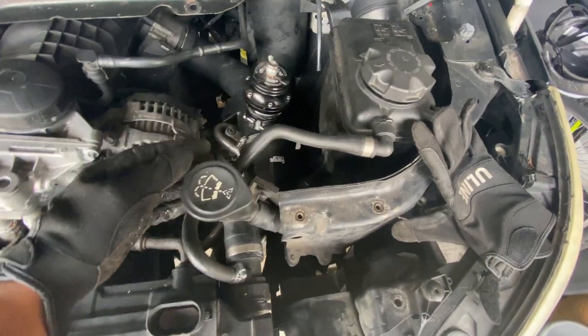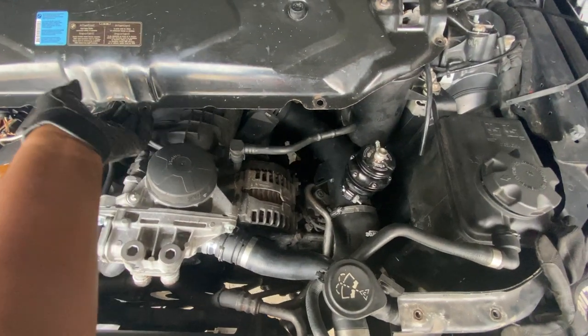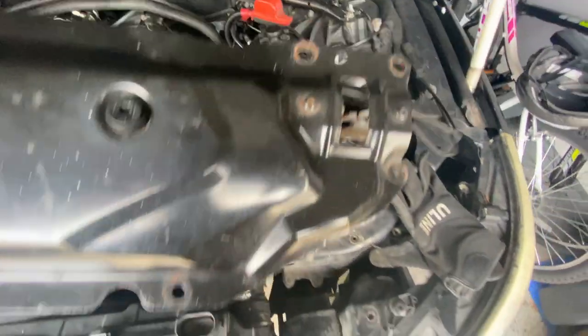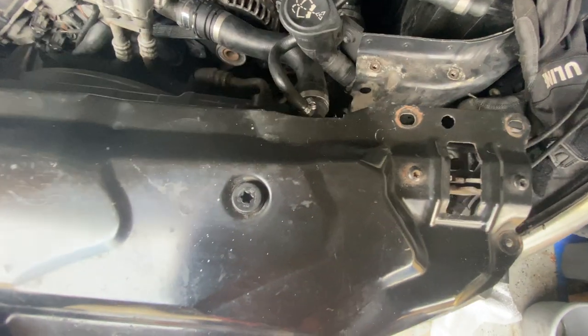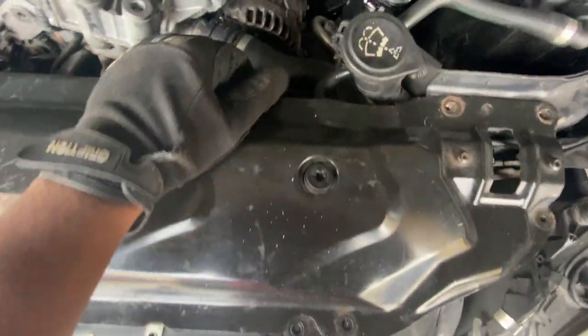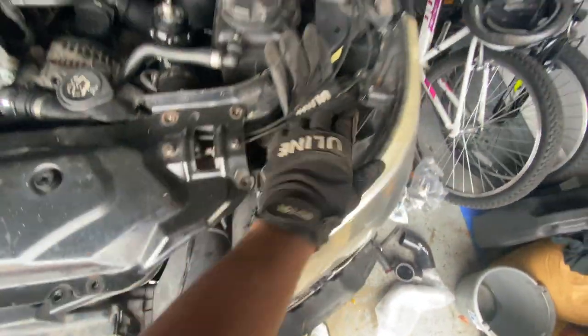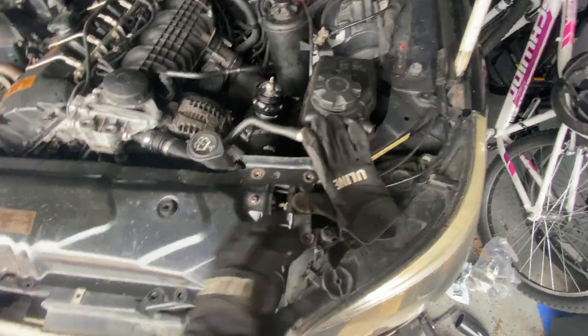Everything is running pretty smooth — I like the bends. When I go ahead and put this over, everything flows good with no obstructions. So we're good to go right here and I can go ahead and put this back up.